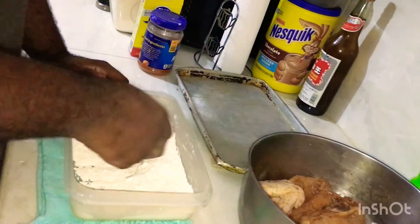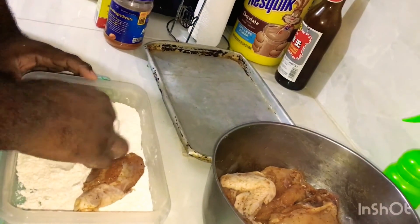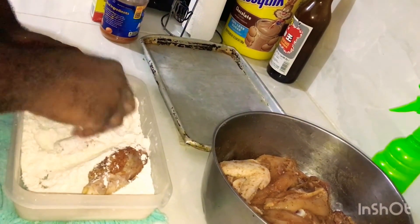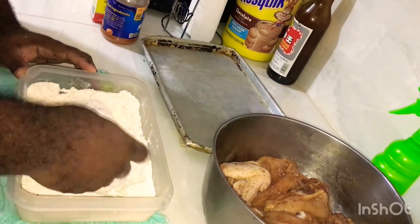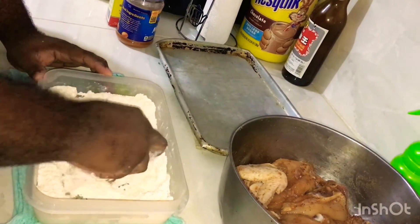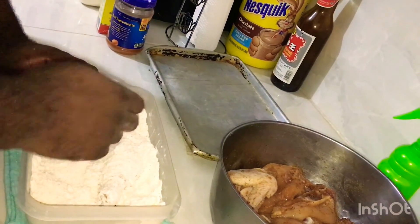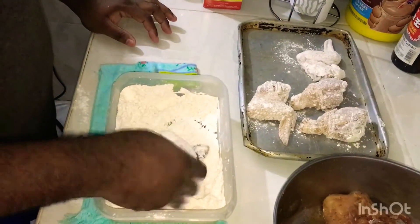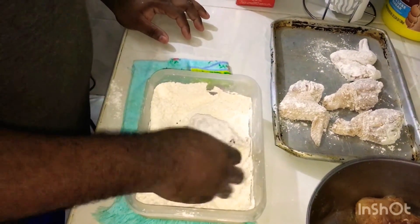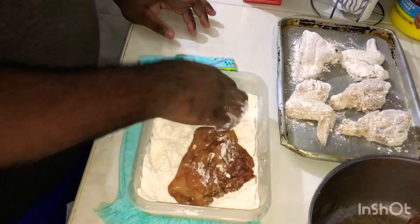We're going to place our chicken in the seasoned flour. We're not going to egg it — we need no egg wash on this fried chicken. Make sure it's covered properly, shake out any excess, and lay it in a tray.